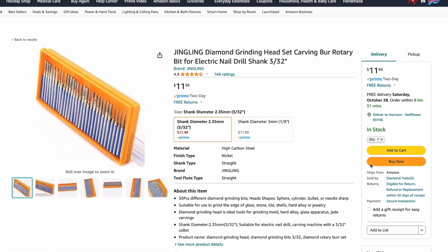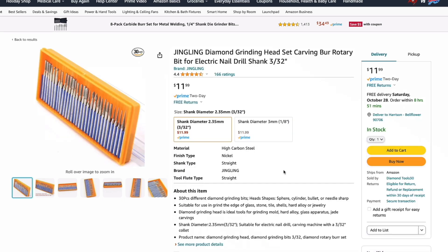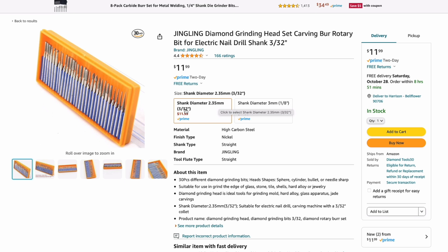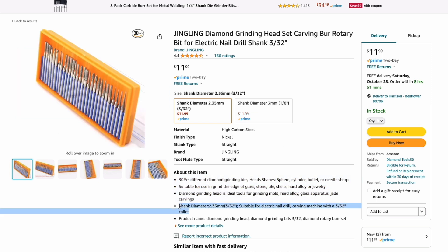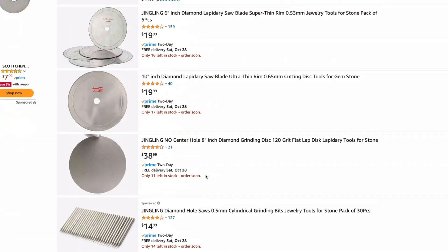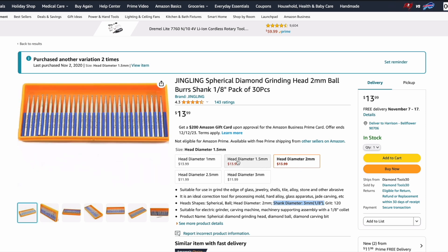Here's what you don't want — this kit has the bigger shank, which is 3mm or 1/8 inch. So if you want to use a variety kit, just make sure the shank diameter is 2.35mm or 3/32 inches, not 3mm or 1/8 inch. For example, this other listing shows a diamond 2mm ball burr with a shank of 1/8 inch — that's the wrong one. Always read the description and confirm the right shank diameter. Grit doesn't really matter at this point — just make sure you have the right shank diameter, then order whatever head diameter you want.